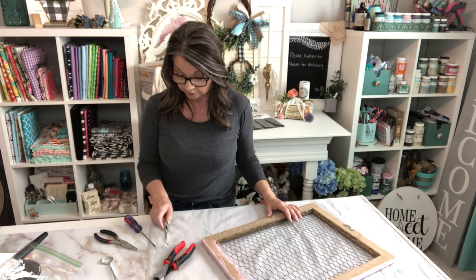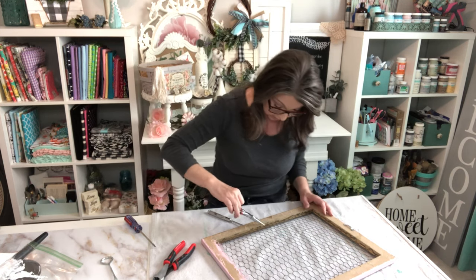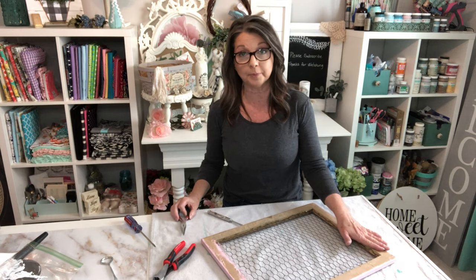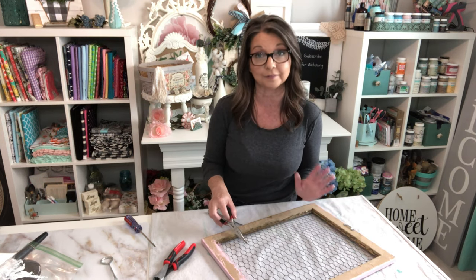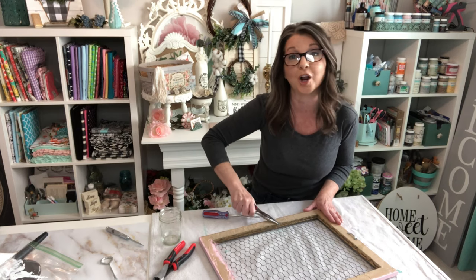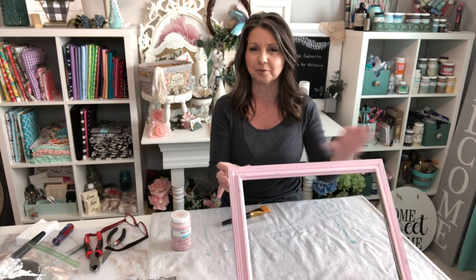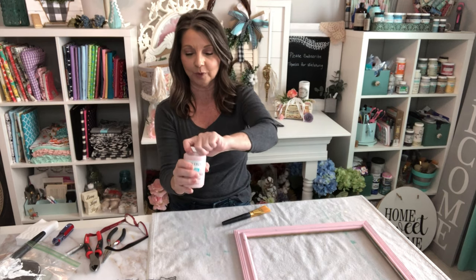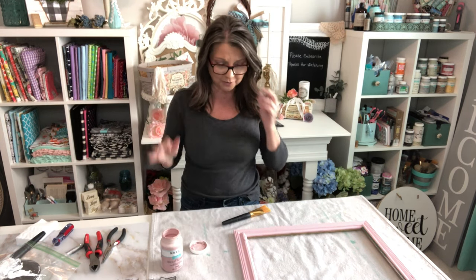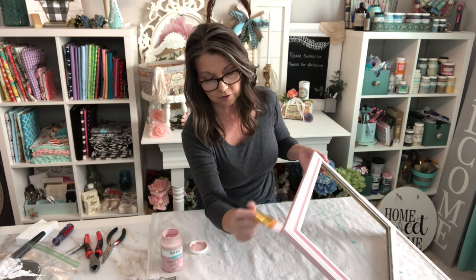I'm going to take a screwdriver and dig into all of these staples, then use needle-nose pliers to pull those staples out, and then paint this properly and reinsert the wire how I should have the first time. This is going to be a little tedious, so we are definitely not going to be filming all of that. The color I originally had on here is kind of a brighter bubblegum pink, and I'm going to tone that down with the Waverly Ballet Slipper — a much softer, more delicate pink that's going to make it look more shabby chic.